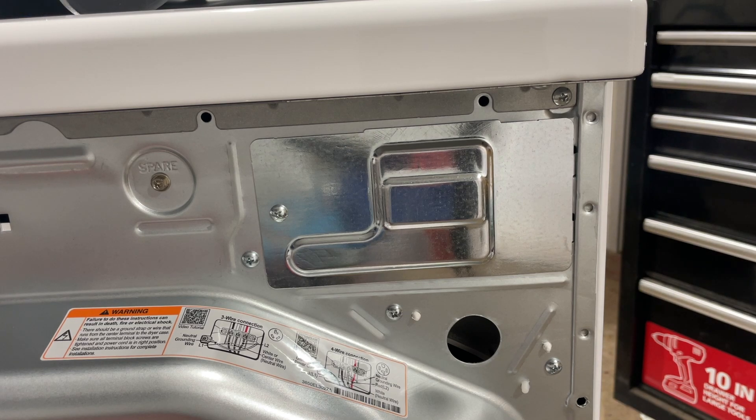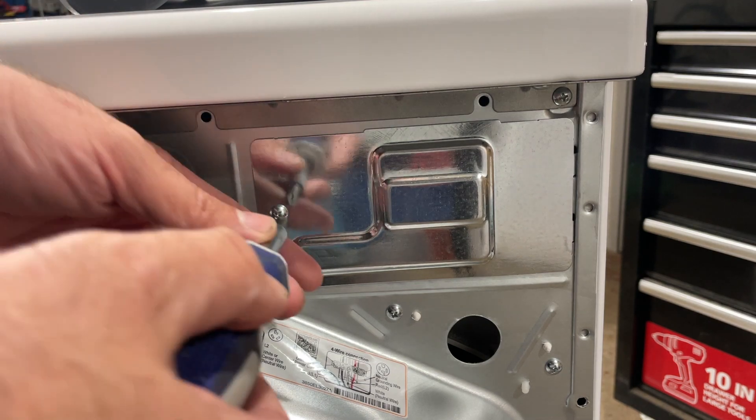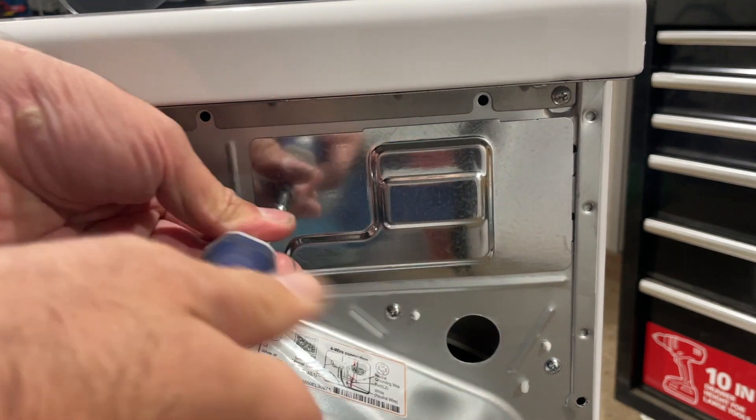Today we're going to show you how to wire a four-prong dryer cord. This is for an electric dryer, and we're actually installing this on an LG electric dryer.